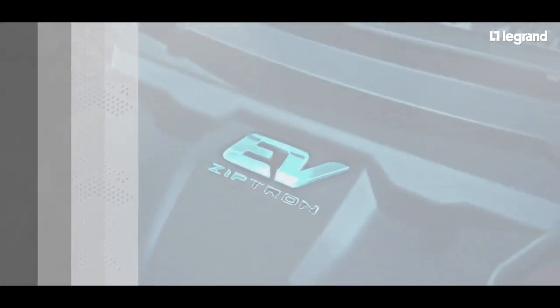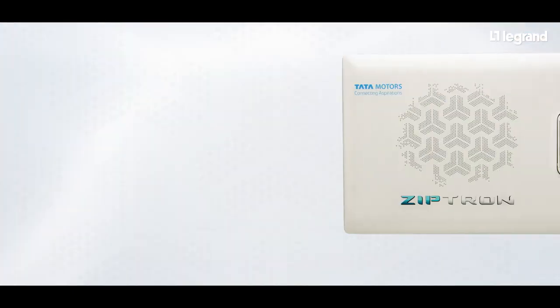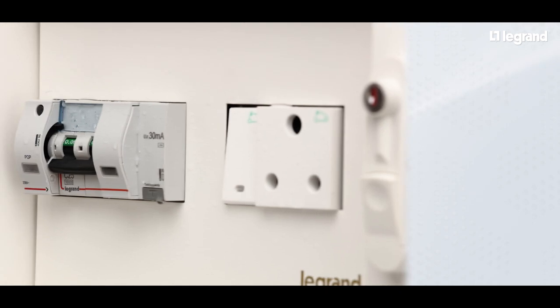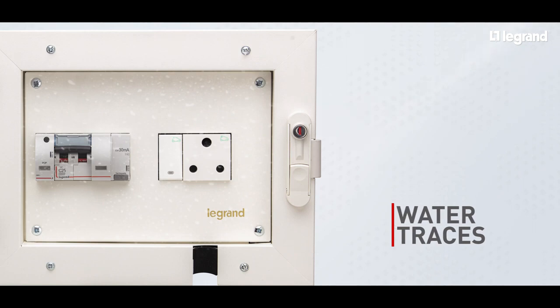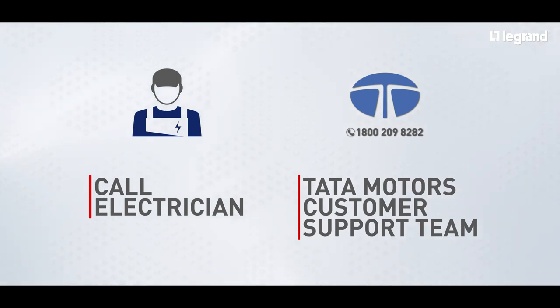Now let's look at the scenario when water leakage happens inside the charging box. Open the charging box and check if there are any traces of water on the switch or socket, RCBO, and POP device. If you find water traces on or inside any of the devices in the charging box, then switch off the main power supply and call an electrician or Tata Motors customer support team.